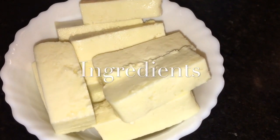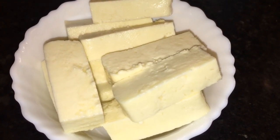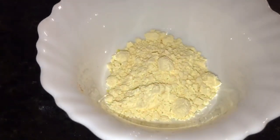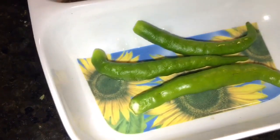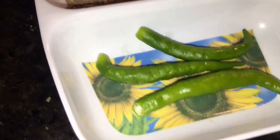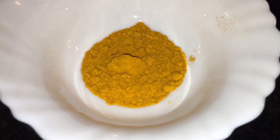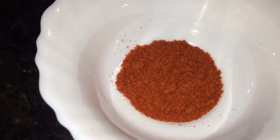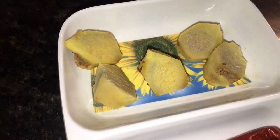We need paneer or cottage cheese — here I take 300 grams. This is besan or gram flour. This is green chili or hari mirchi. This is jeera or cumin seeds. This is tamarind powder. This is Kashmiri red chili powder. This is dry red chili or sukhi laal mirchi.